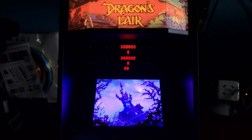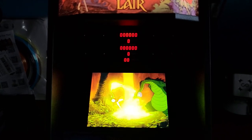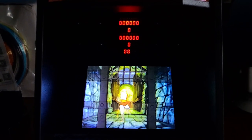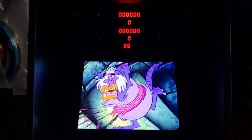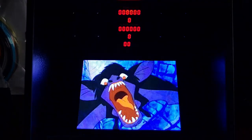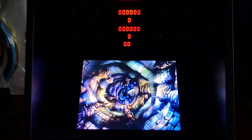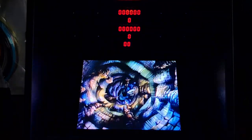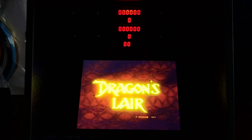Dragon's Lair: the fantasy adventure where you become a valiant knight on a quest to rescue the fair princess from the clutches of an evil dragon. You control the actions of a daring adventurer finding his way through the castle of a dark wizard who has enchanted it with treacherous monsters and obstacles. In the mysterious caverns below the castle, your odyssey contains the dangers and efforts to reach the dragon's lair. That screen is so crisp. Lead on, adventurer — your quest awaits.